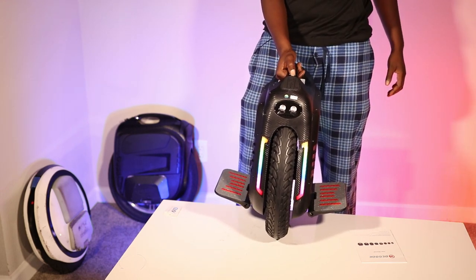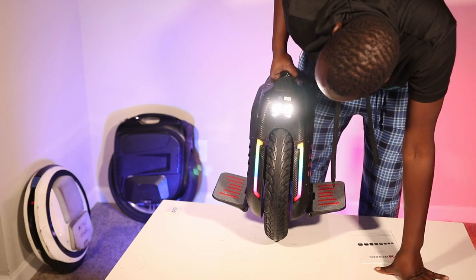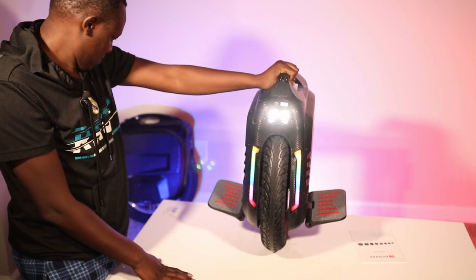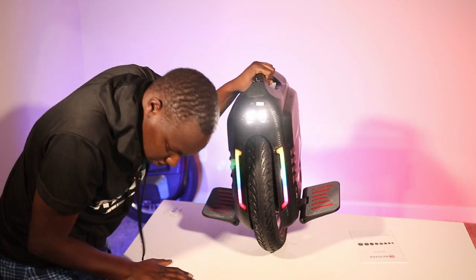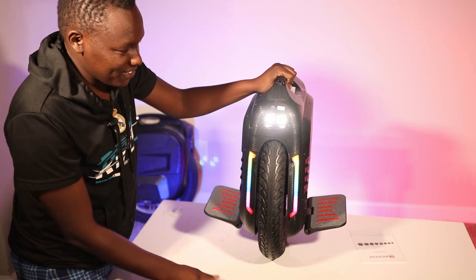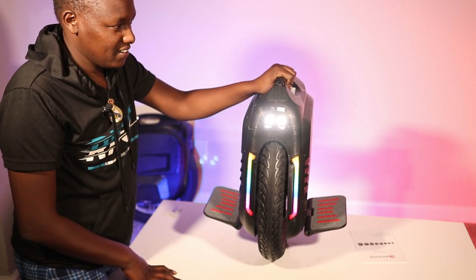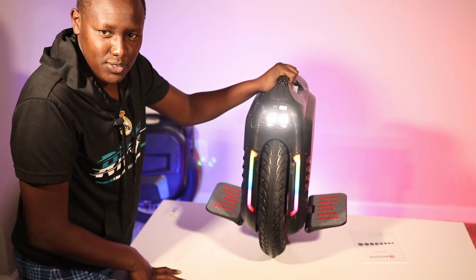Those are the LEDs. It runs on the same T6 headlights but the angle looks like it points downward, unlike the MSP which looks a bit more straight ahead. There's also a whole bunch of noise inside the wheel — there's a lot of space in there and the sounds get amplified.